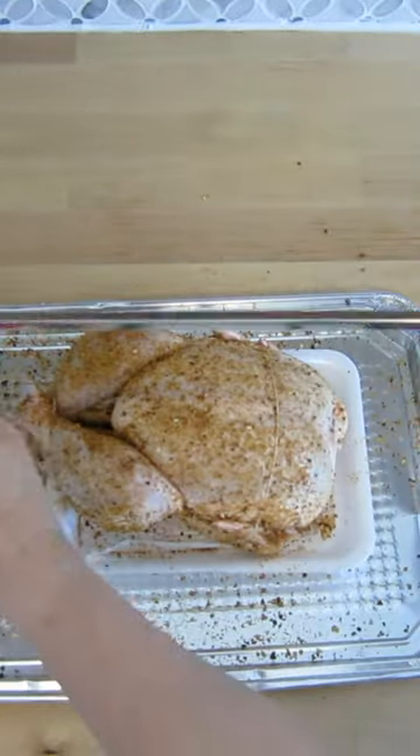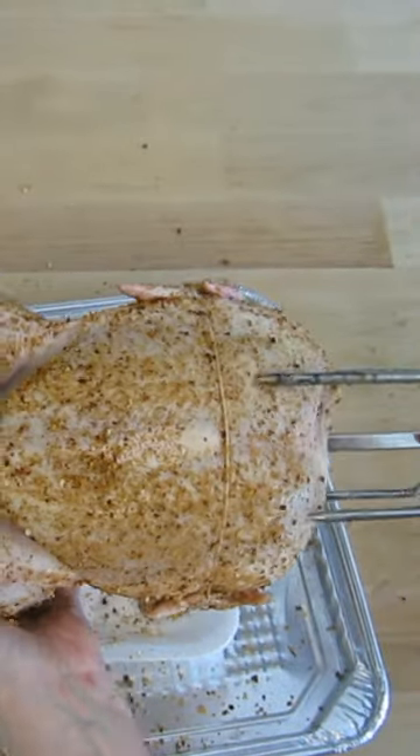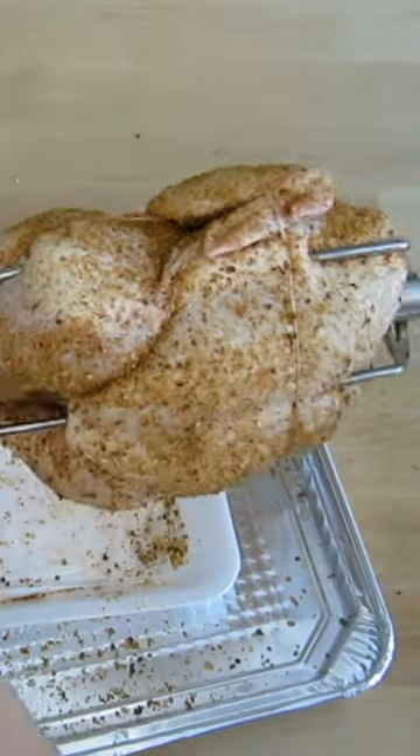Place one fork onto the spit rod about half way and then tighten. Insert the rod through the cavity and push the fork into the meat. Thread the other fork onto the rod and push into the meat and tighten.